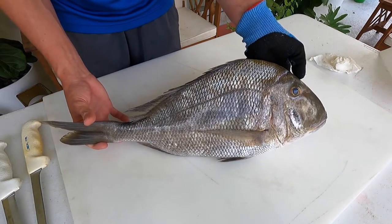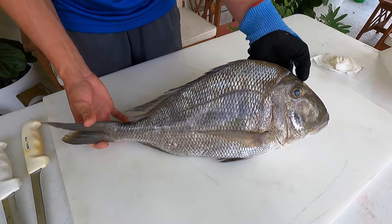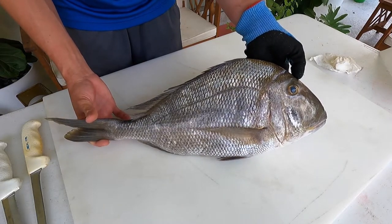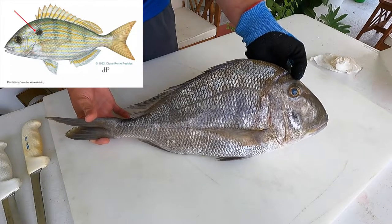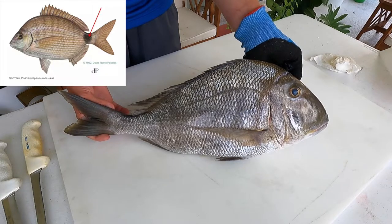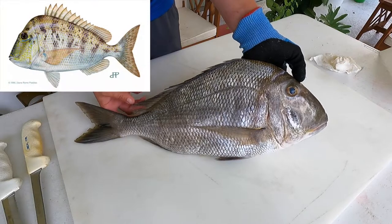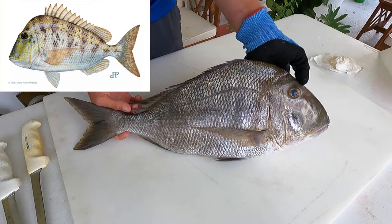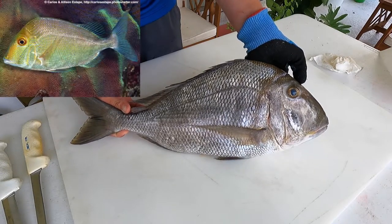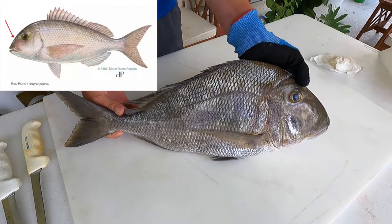The IGFA world record is 23 pounds 4 ounces. Porgies belong to the Sparidae family, which includes sea breams and other porgies you might be familiar with — cousins like the pinfish, the spot tail pinfish, and the sea bream. There are other species of porgy out there that are really hard to tell apart. They look very similar — the knob porgy looks very similar to the little head porgy, and this one actually looks really similar to the saucer eye porgy and the sheep's head porgy. There's also the red porgy and the grass porgy.